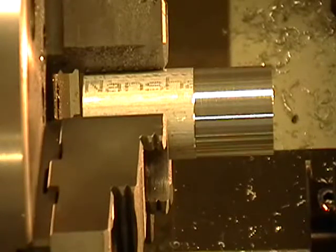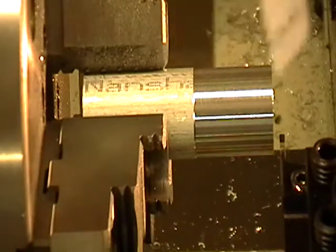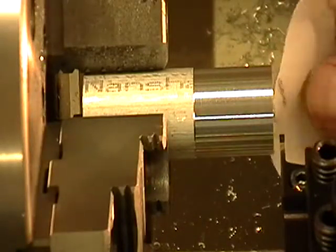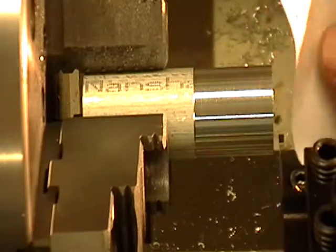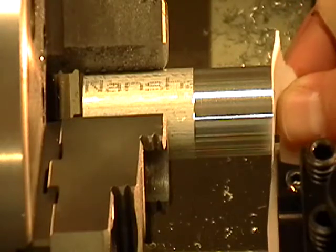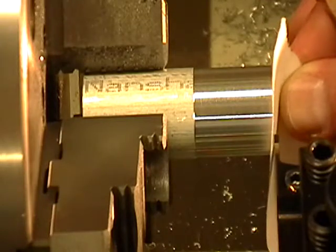We have to pick up the Z and the X. The first one I'm going to pick up is the Z. I'm going to go down in front of the face — the part that's already been faced. I'm going to use a piece of paper; this paper is just four thousandths of an inch thick. So I know that when I touch down on the edge of the part, I will be four thousandths away on the Z. I'm going to get really close and move the paper back and forth, going really slow on the Z until it grabs the paper.